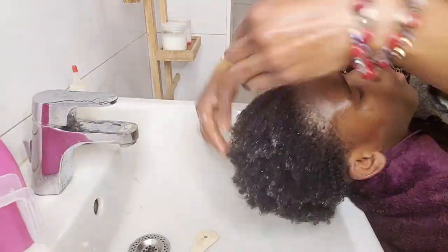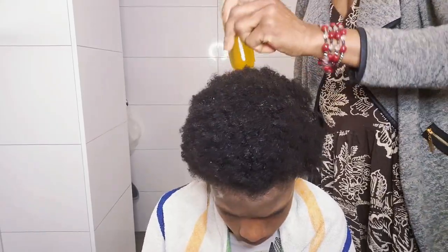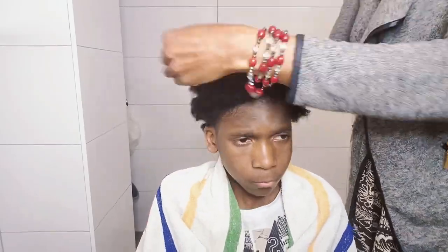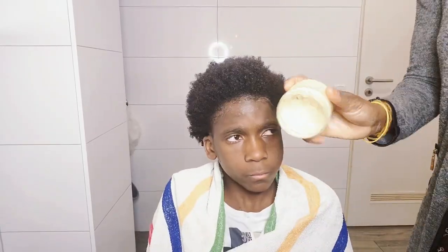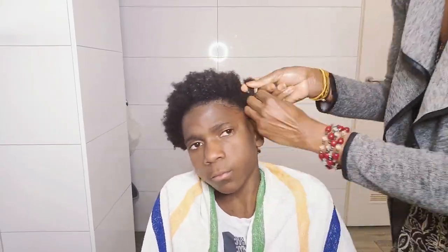His hair was clean so the next thing I will do now is to oil his scalp with our upper grow moisturizing oil. You can order this oil at www.queensheba.com. After I am done moisturizing his scalp, the next thing I will do is to stretch his hair with calabar style.